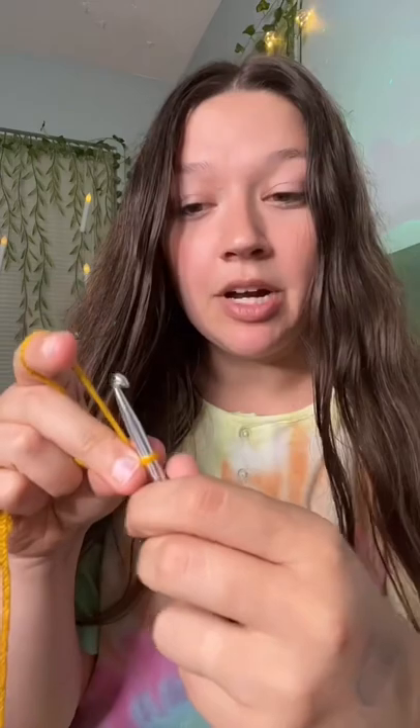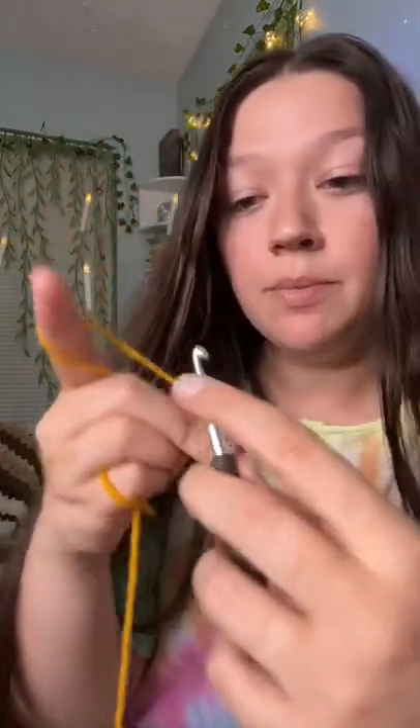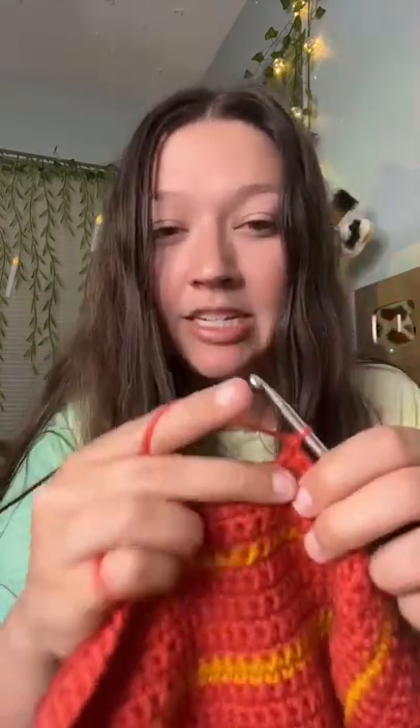Whenever you're pinching the project, this really lets you hold that tension. So whenever I go around and back through, I'm pinching right here, and this lets me hold the project. It doesn't matter if we're just starting out with a chain like this or doing a massive project like this — I'm still holding my yarn the same way, still pinching my project and using my pointer finger to really keep the tension where I want it.